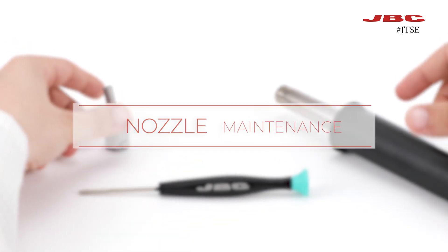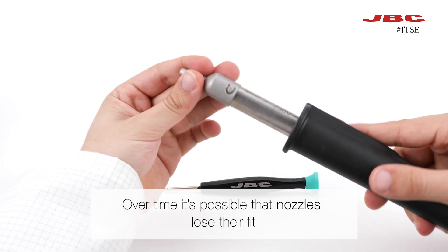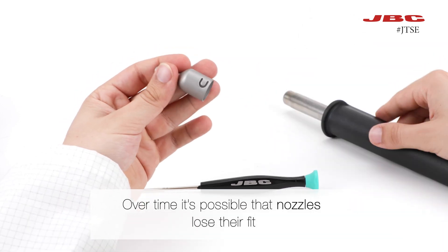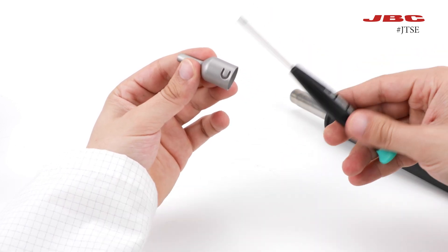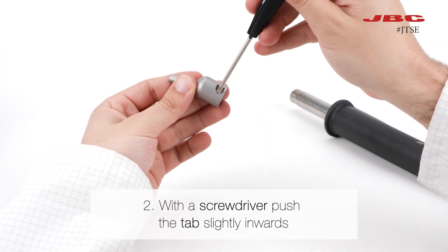Let's see the maintenance that we can have with our nozzles. Over time, it's possible that nozzles lose their fit, so let's see how we can fix that. First, notice the tab on the nozzle, then use a screwdriver to push the tab inwards.